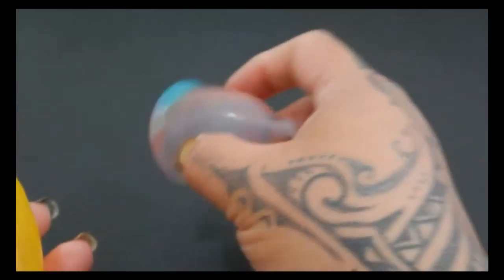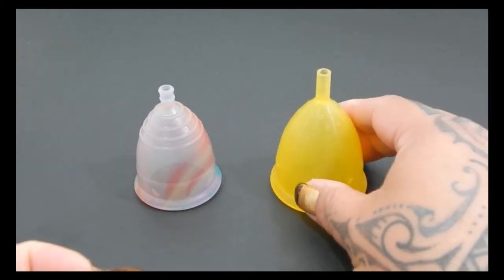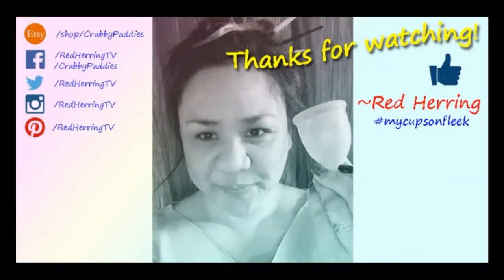And that was the Yuyuki Cup Rainbow in a size small and the Lady Cup in a size large.